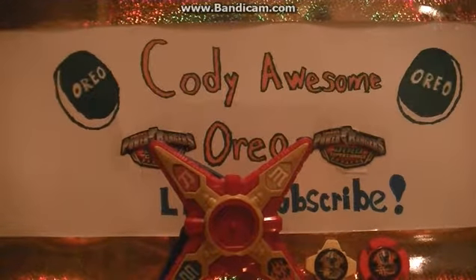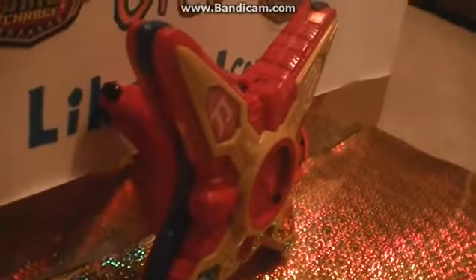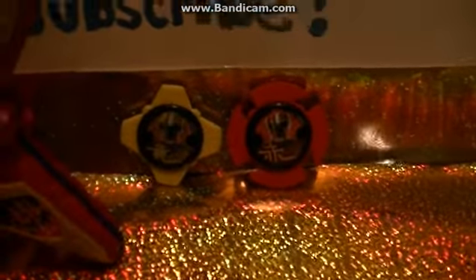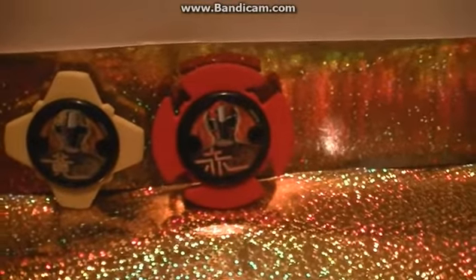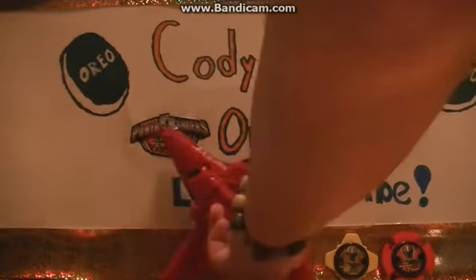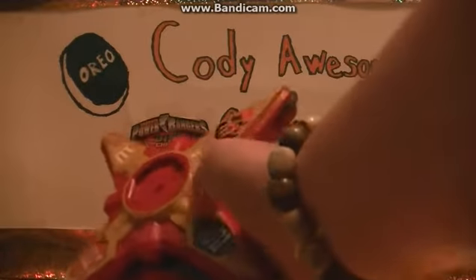I'll move the camera closer so you can see it standing up. There are two ninja stars — you get the yellow ranger's ninja star and the red Power Rangers ninja star. Pretty cool, right? Hopefully Power Ranger fans will like this new series. And there's the back of it.